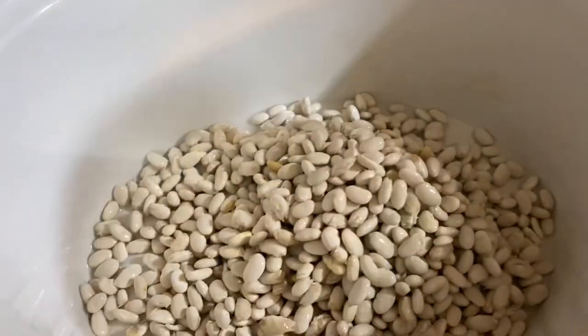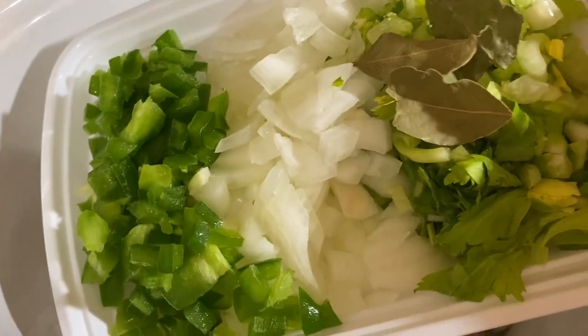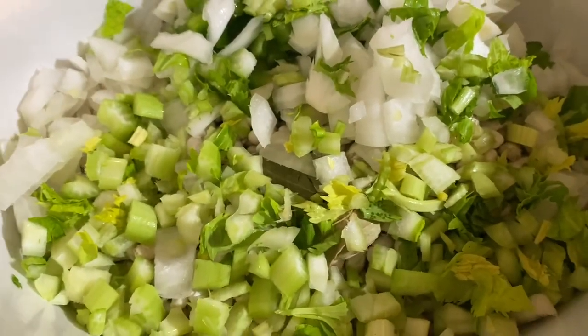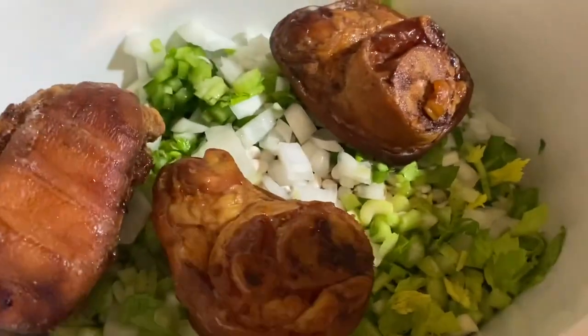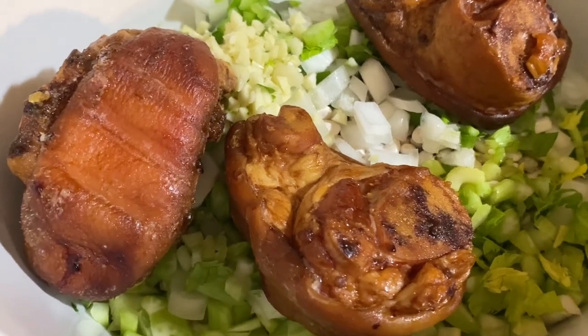First I'm going in with my beans, then I'll add in all my veggies — I have these in a fine small dice. Remember to keep those leaves on the celery for lots of flavor. Now my three ham hocks are washed off — get those in. I almost forgot about my garlic, y'all.